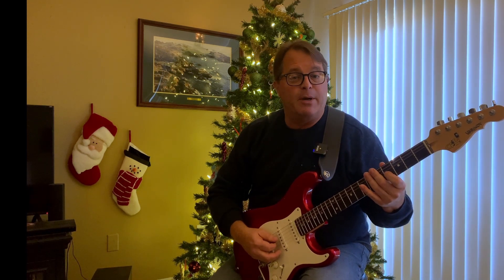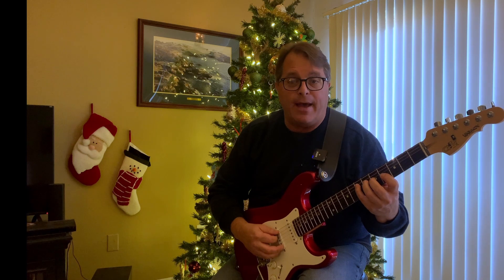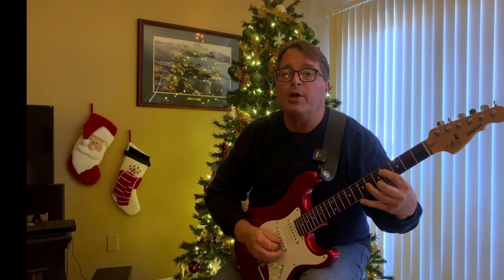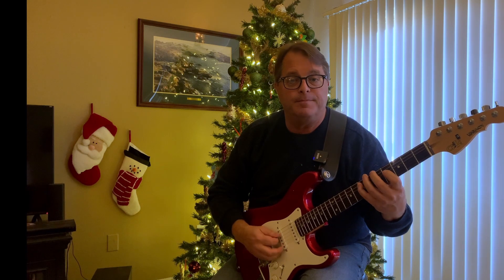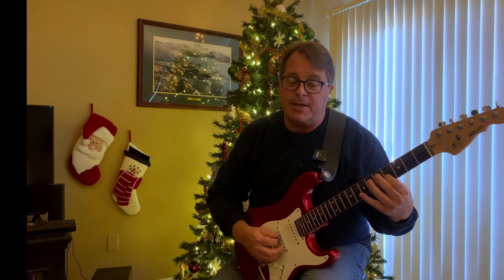How about Have Yourself a Merry Little Christmas? This actually starts off with the whole E major triad. A triad is the first, the third, the fifth. We go up an octave, come back down. Now we're going to play the first inversion of an E major triad.